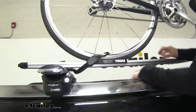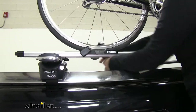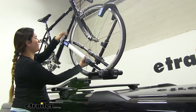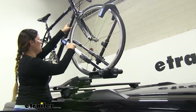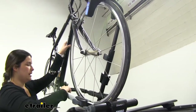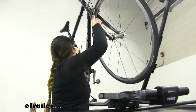To remove your bike, the first thing you want to do is remove the rear ratcheting strap by pressing down and removing it. Once you've got that out of the way, move to the front. Press down on this mechanism to release the pressure, then pull it back a little bit. Make sure you hold on to your bike and use this lever to release the mechanism so you can get it down. Once we have this hook down, roll it back and get your bike down.